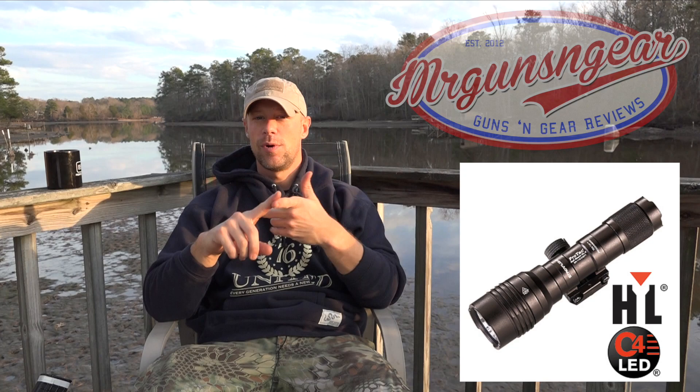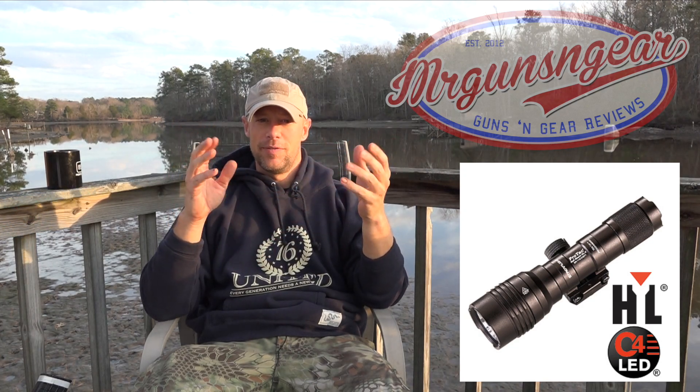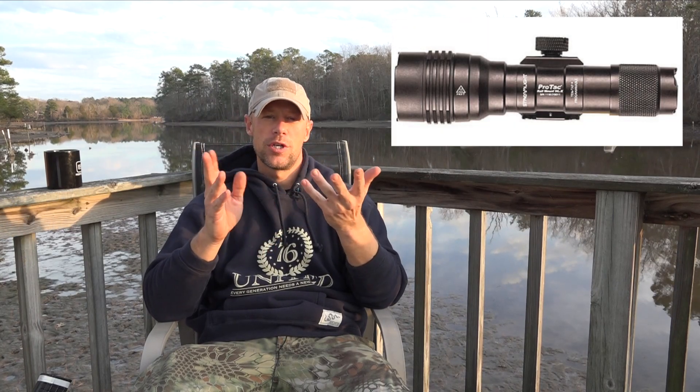Number three on my list is the Streamlight rail mount. They have a new one out — this one has a different body because it takes either 18650 rechargeable batteries or two CR123 batteries. With the two CR123s you get an output of 1,000 lumens — the previous one was around 630 lumens. The 18650 option is great for those who want to train with rechargeables. It still works on all Scout mounts, and I think they're going to have a lot of sales with this one.